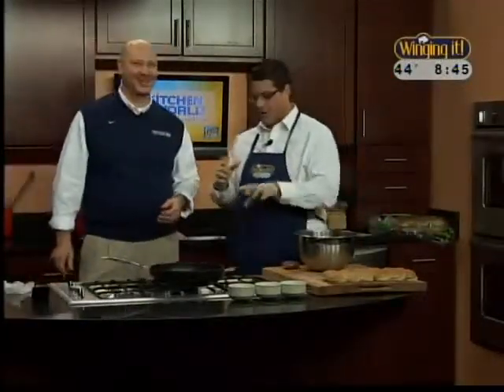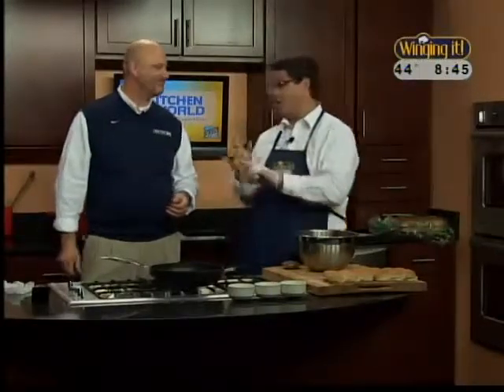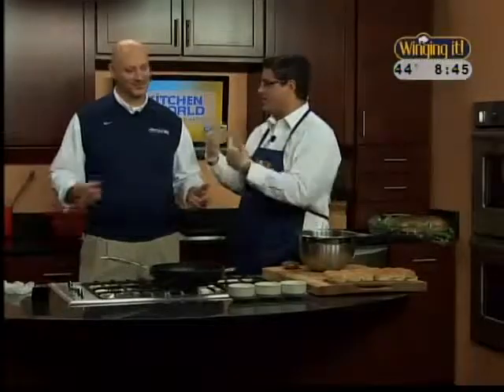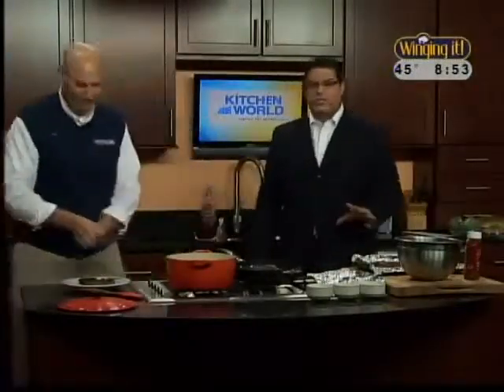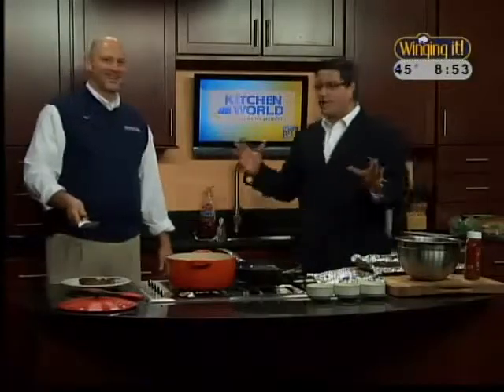I hear the music - that means we've got to toss to a commercial break. We're going to have these ready to go, plus a second helping that involves another Italian kind of product. And welcome back - we're making some delicious habanero cheese cheddar sliders here with Principal Mike, who's back and wowing us all once again.